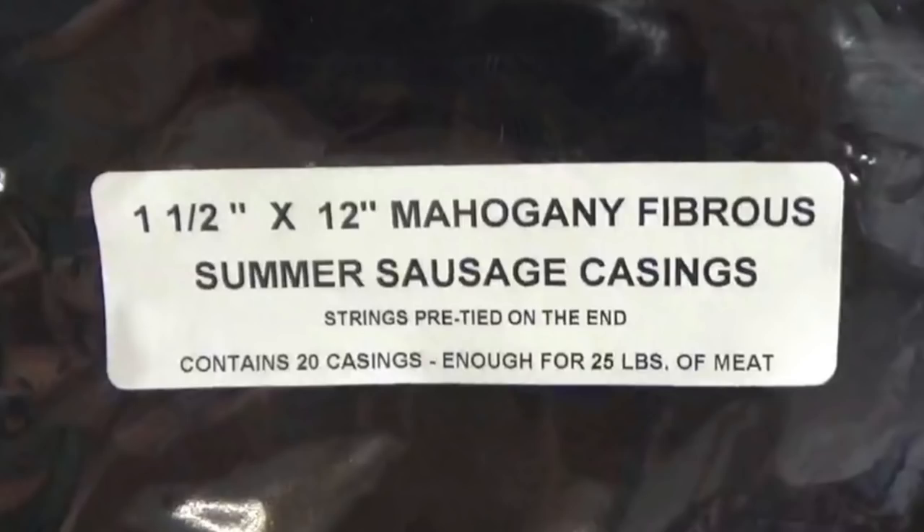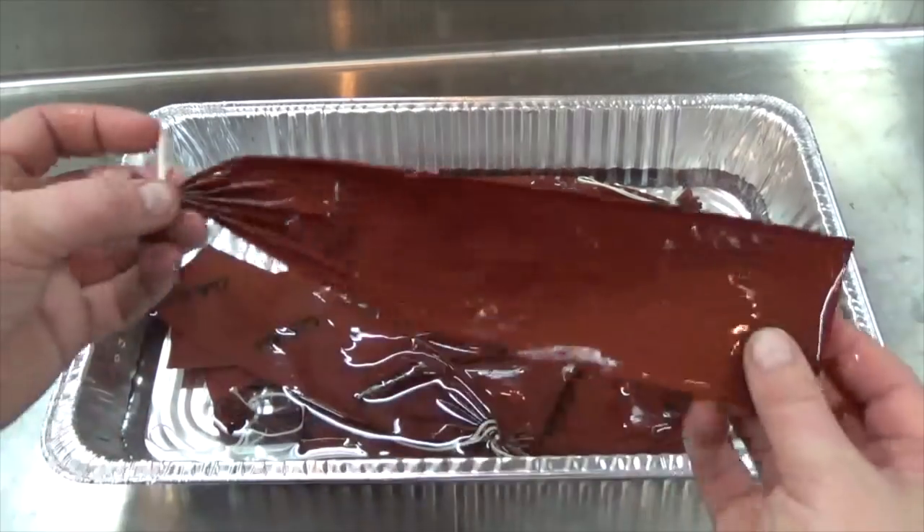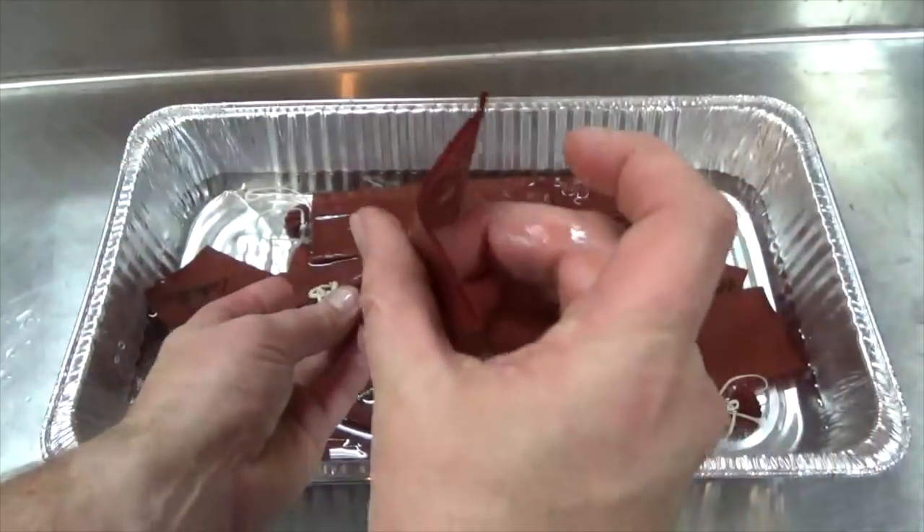Obtain 1½ inch by 12 inch fibrous casings. Soak the casings in water — they will need to soak for at least an hour.